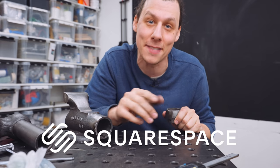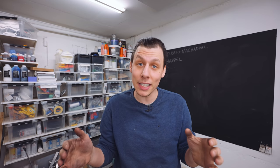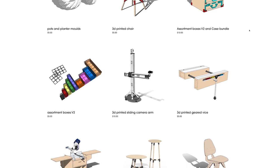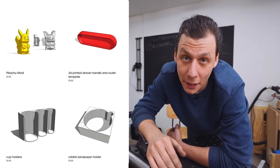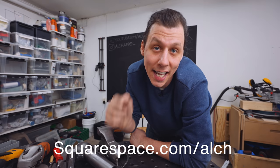But before we do any of that, a quick ad from today's sponsor, Squarespace. For as long as I've been making stuff on YouTube, I've had a website where I share my designs and projects with you guys, and I built that website using Squarespace. It's super easy to set up — you don't need any technical knowledge. Just choose from award-winning templates and get started right away. Squarespace has e-commerce templates, inventory management, a simple checkout process, and secure payments. Head to squarespace.com for a free trial, and go to squarespace.com/ALCH for 10% off your first purchase of a website or domain.